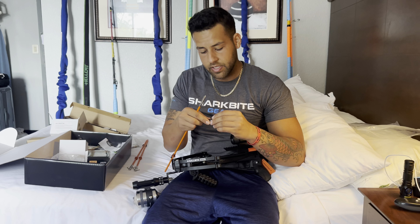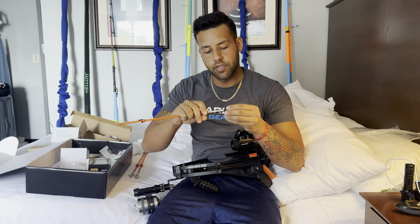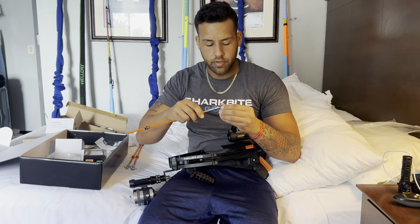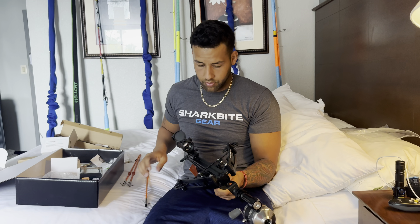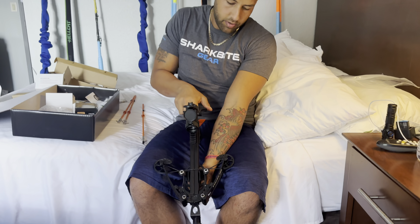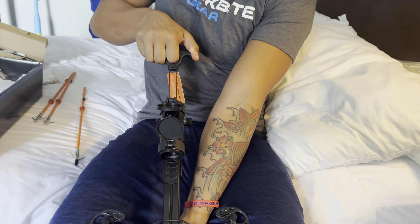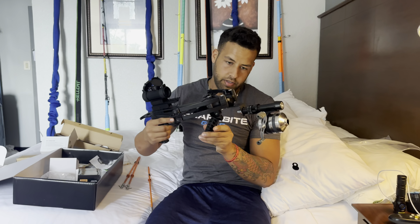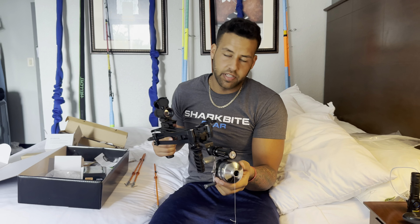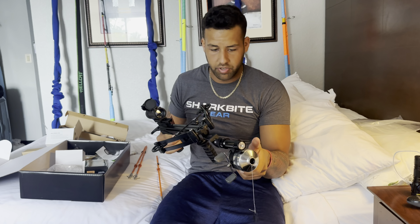They have these little broadheads — this gets twisted on here. Now it looks like this. So you're going to cock the crossbow using this handle here and pull it all the way back — you'll hear a click. I'm not going to go all the way back because I'm not using it right now. Comes with a cool little handle. The reel has 40 yards of 50-pound line and puts out some good drag. Pretty good reel.